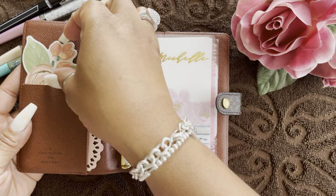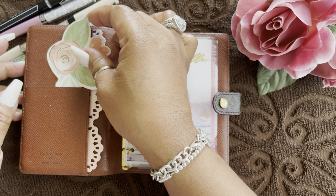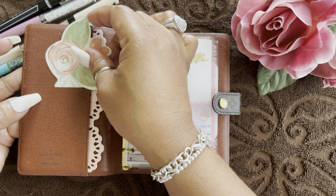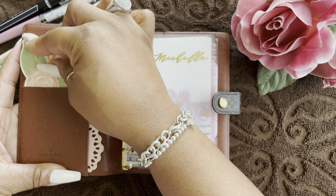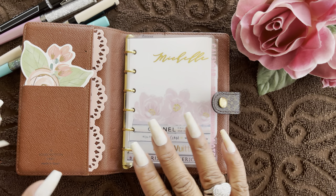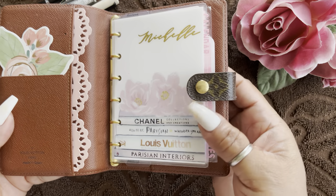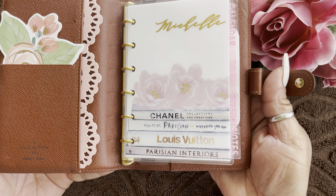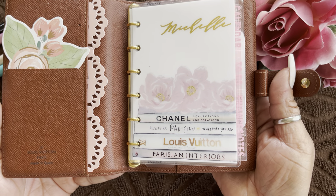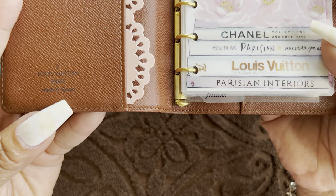Some people use this agenda as a wallet, and you absolutely can, because there are three slots here for your ID, debit card, and credit card. I'm simply using it as an agenda, so I just have some decorative things. I'm keeping it simple with decor. Purple and pink are my absolute favorite colors, and this agenda was made in Spain.